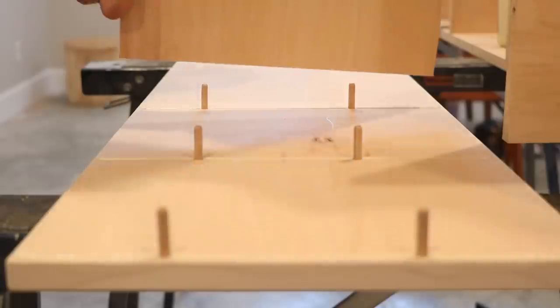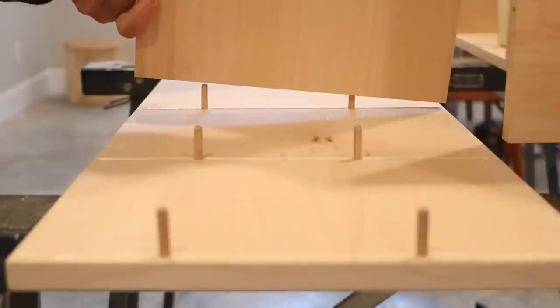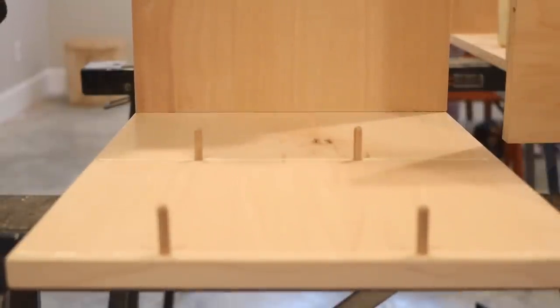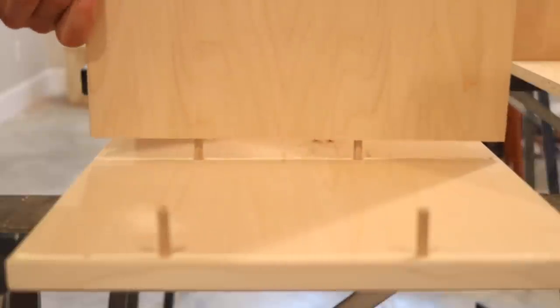Once all the holes were drilled, I glued and assembled everything together, making sure to wipe off any glue squeezed out in the corners using a card scraper. I used clamps to hold everything in place tightly while the glue dried.